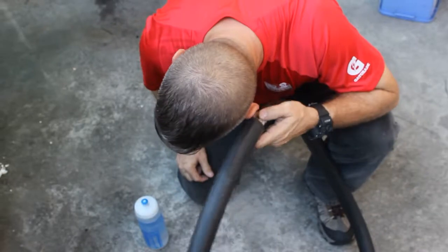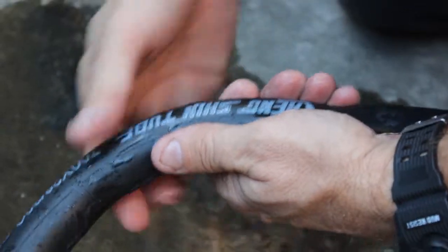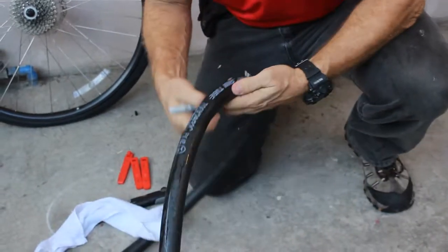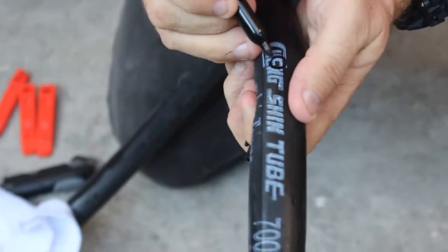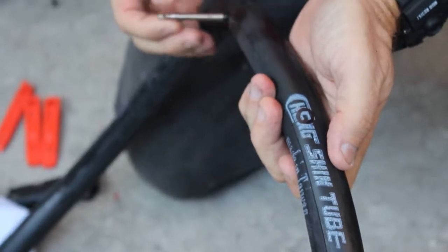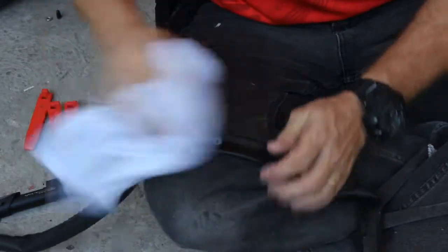I could not find it by listening and feeling, so I'm adding a little bit of water. It's easy to find — it's right by the 'E' in the middle of the E. I'll wipe this with my rag, make it pretty dry, and then mark the hole with my pen — circle it. Then let all the air out and make it nice and flat.